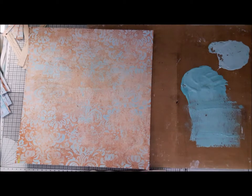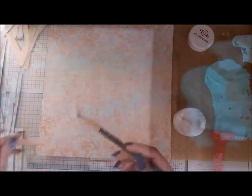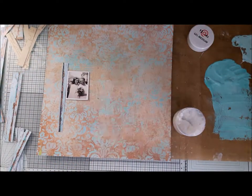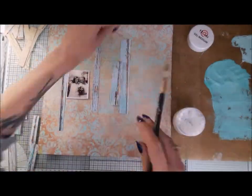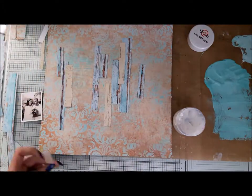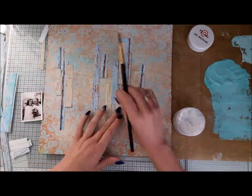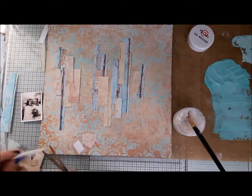Then I assembled the first layer of my background — I just stick all those pieces of paper with gel medium directly onto my background.